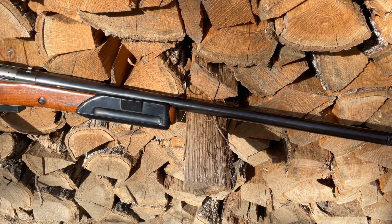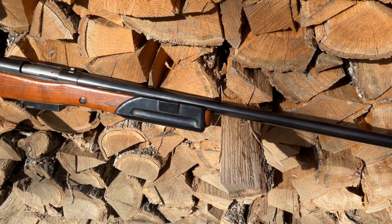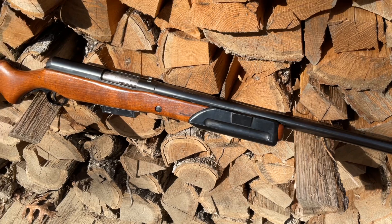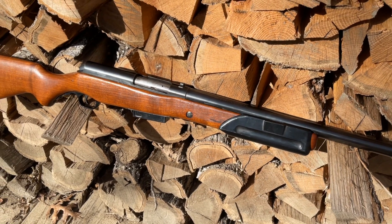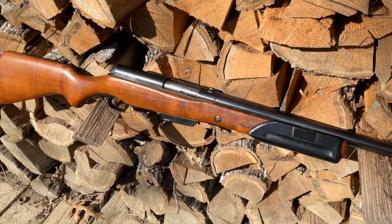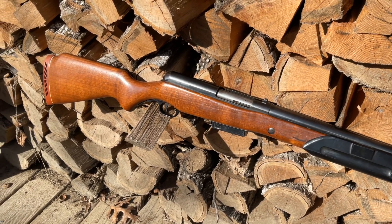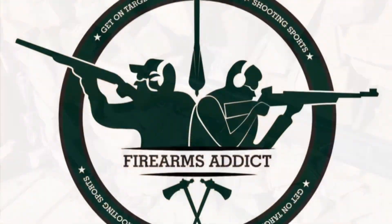What do you think of this old Mossberg shotgun? Have you ever seen one before? Do you think Mossberg was ahead of its time with some of the design features on it? Or was it just a test that failed? I want to thank you for watching my video — hit that subscribe button to join me at the range, because you never know what you'll see next.